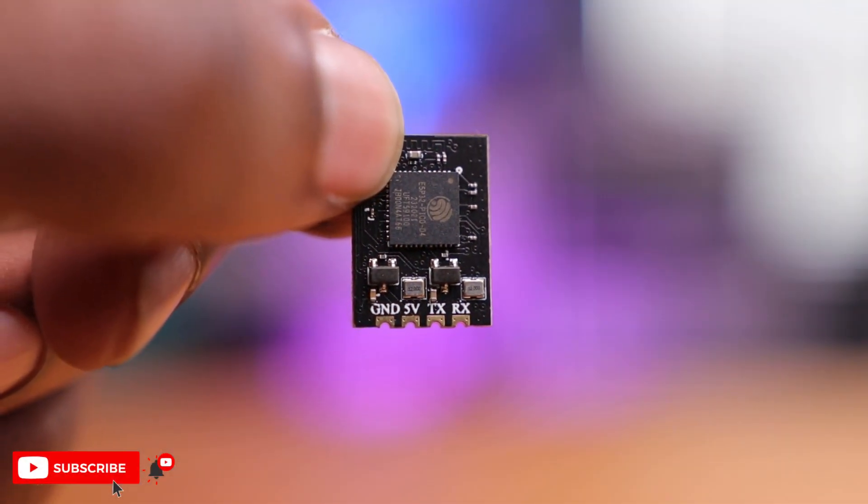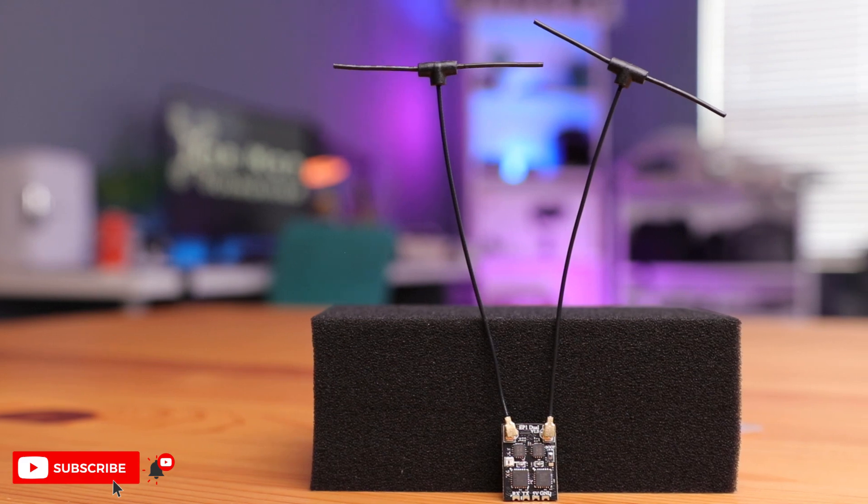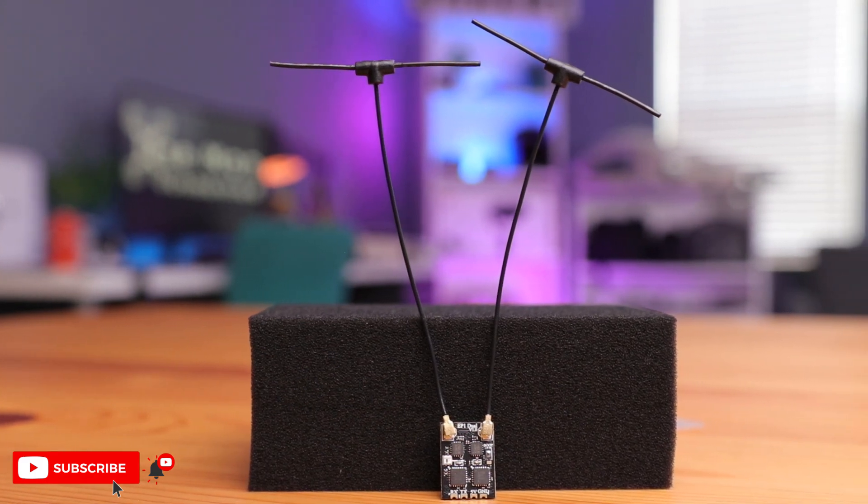This true diversity receiver has two radio chipsets on this one board, therefore receiving signals from both antennas simultaneously. That means you're always going to get coverage from both antennas. That's a huge deal and a game changer.